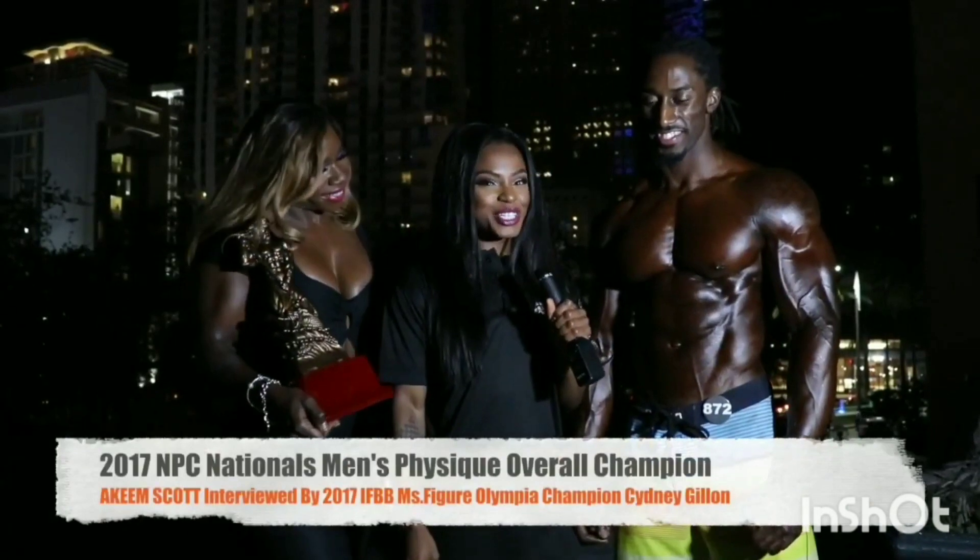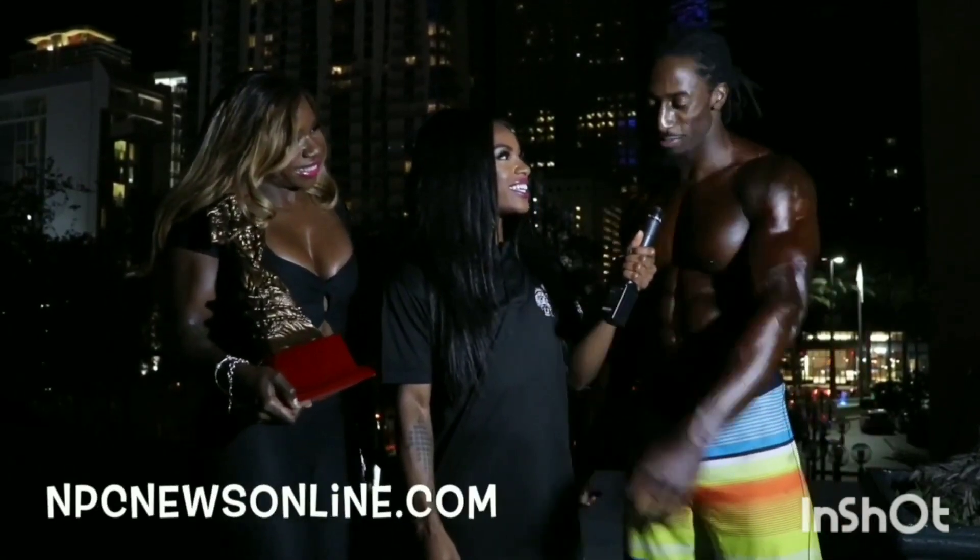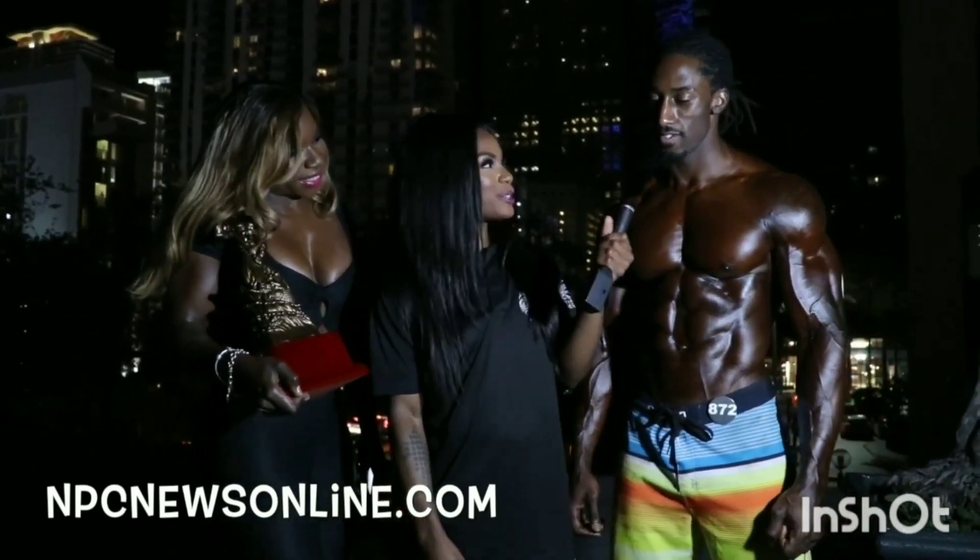It's Sydney Gillen here, your 2017 Miss Figure Olympia, and we're here with Akeem Scott, here with Team Chula Fitness. We're here at the 2017 MPC Nationals. And what did you just win? Overall, baby!